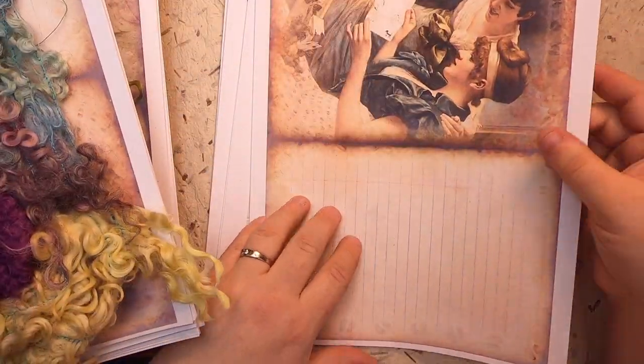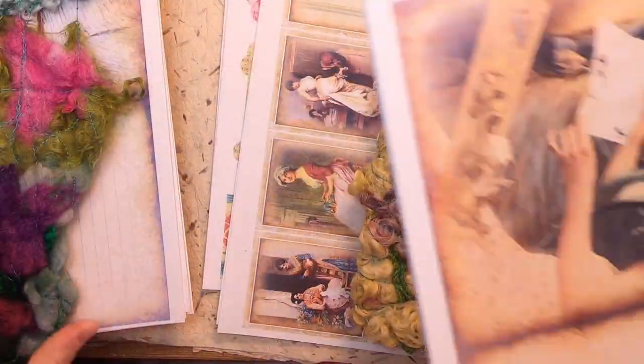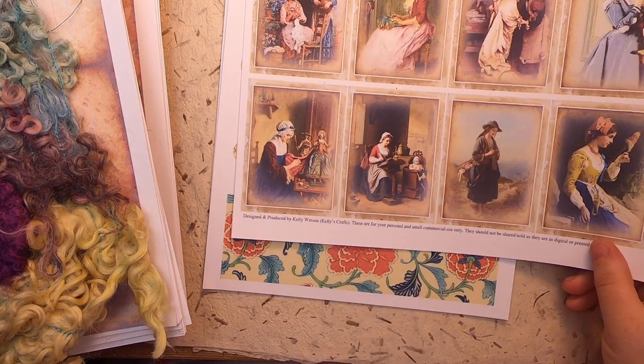I'm thinking about what I want to do with the backgrounds because I didn't print anything on them. And then here is the ephemera.